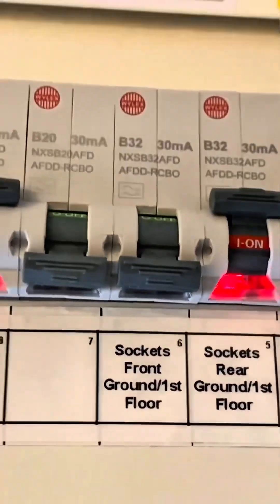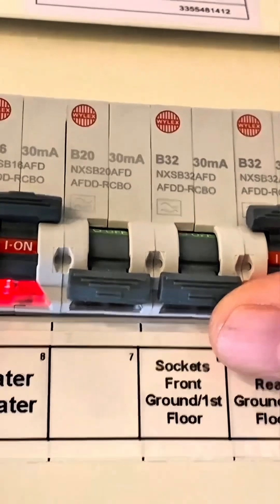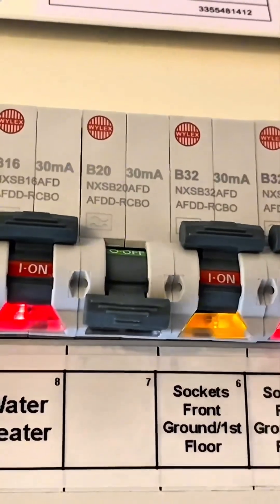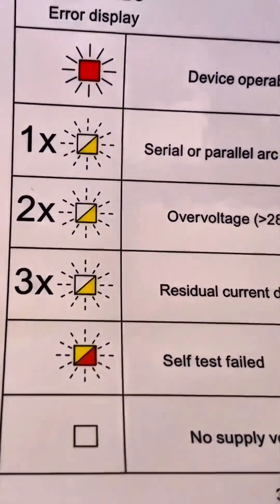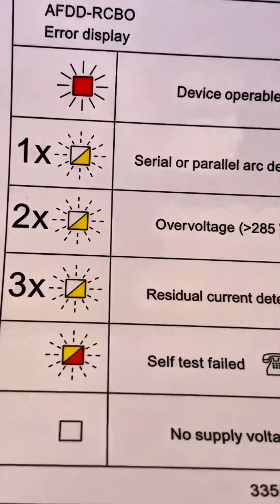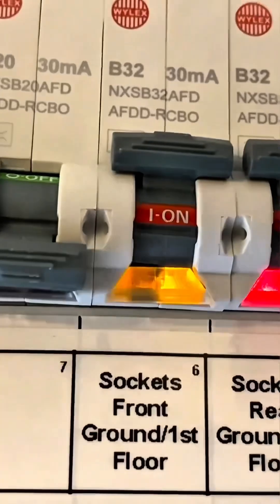If I re-energize it — it's an RCBO AFDD, so it'll be a little different than what you're probably used to. We can see it's blinking three times, and if I look at the sticker at the top it gives all kinds of information depending on the blinking pattern. A three-blink pattern means residual current detected. The circuit is now energized again.